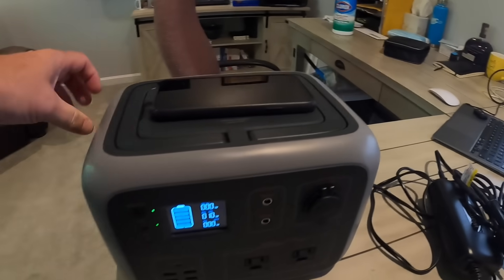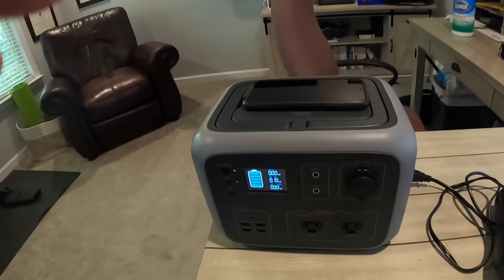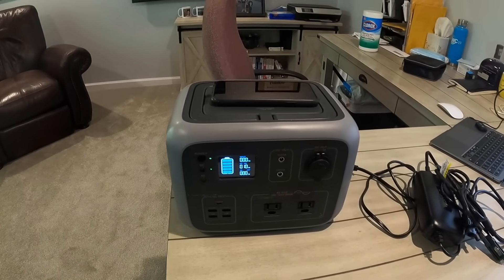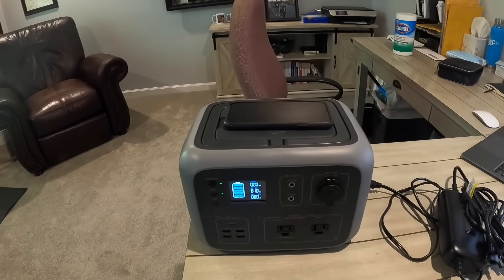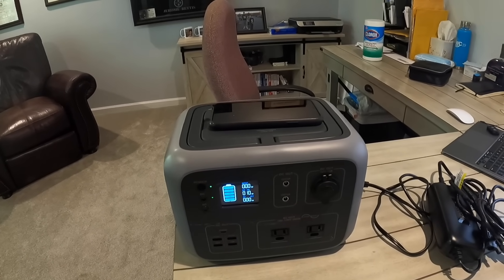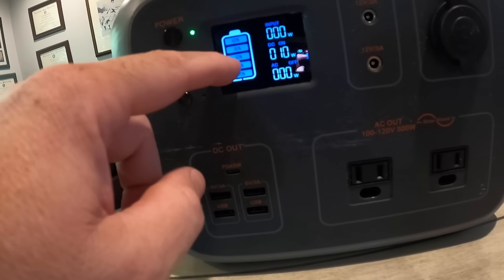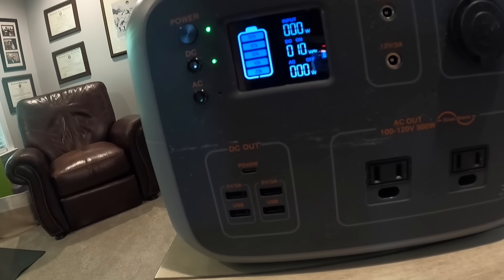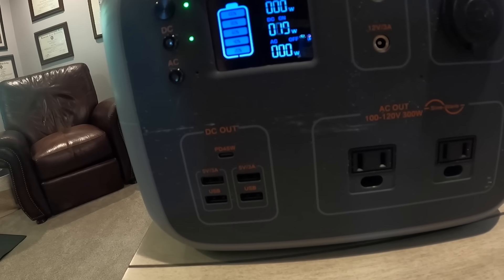This thing is very simple to use, and there's also a fan on the other side as well. I personally would highly recommend this unit. I'll put a link in the description for where I bought it on Amazon. On the front display you can see the battery charge level — right now it's fully charged and my cell phone is pulling 10 watts. Thank you for watching — this is the Watt Fun 500 Watt Power Station.